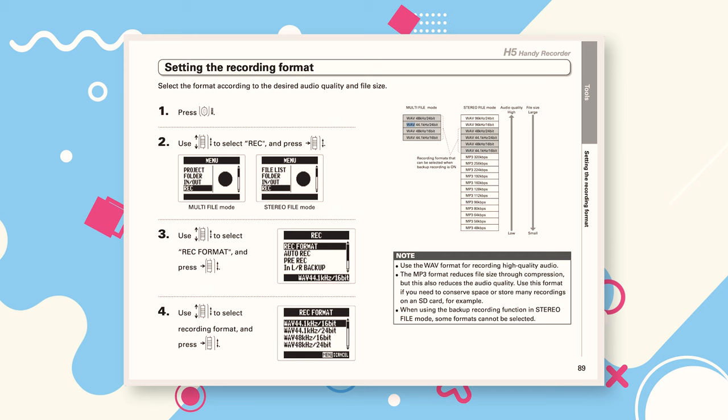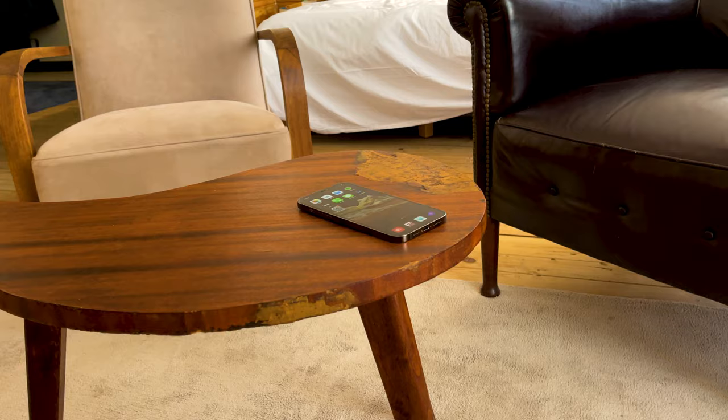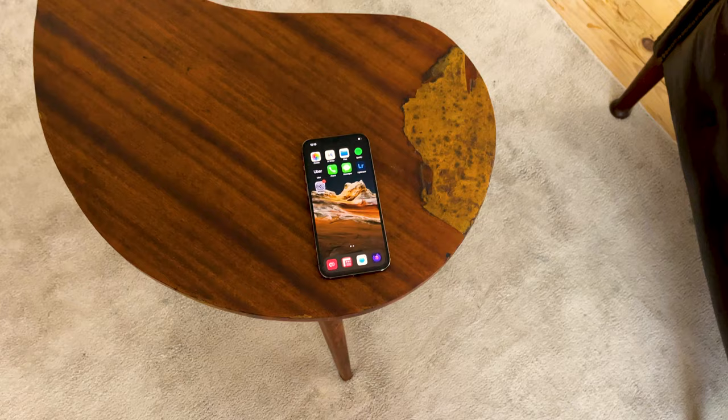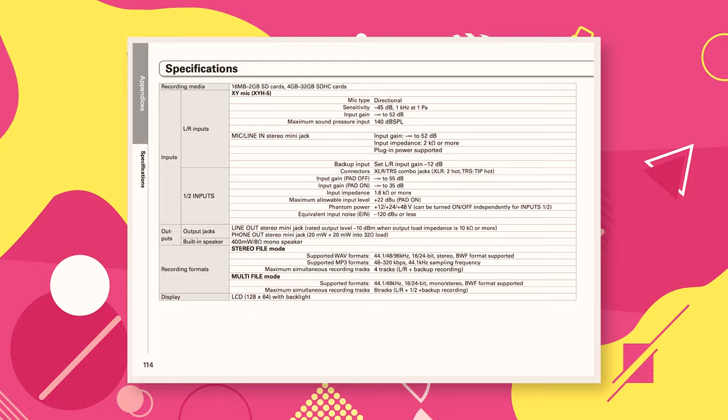You can think of sample rate kind of like frames per second in video. If you're just filming someone talking, no need to go beyond 30fps. If you want to slow footage down without getting weird artefacts, you shoot at 60fps or above. Your choice of sample rate follows a similar logic. Here are the sample rates you'll have access to and what they're usually used for.